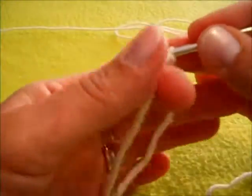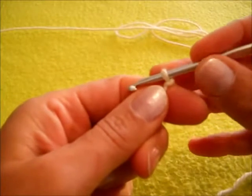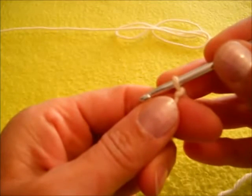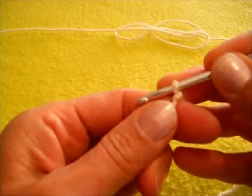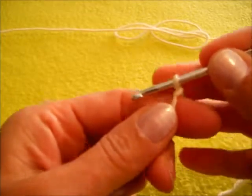Salve a tutte! Oggi voglio mostrarvi come si lavora l'Elise Shawl, che è uno scialle il cui pattern è in internet. Si può scaricare come PDF ed è molto semplice da lavorare. Come al solito, si parte dalla base che è formata da 5 catenelle.